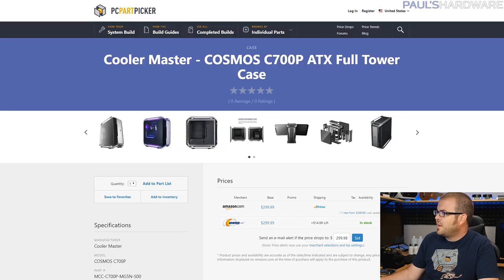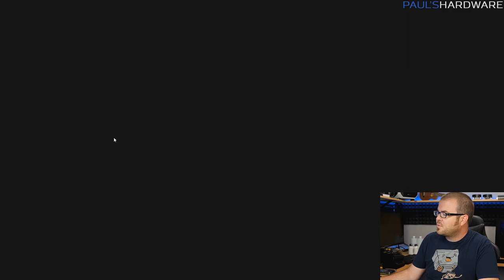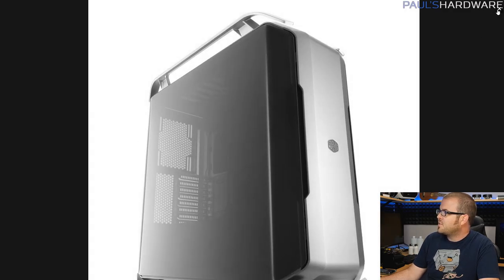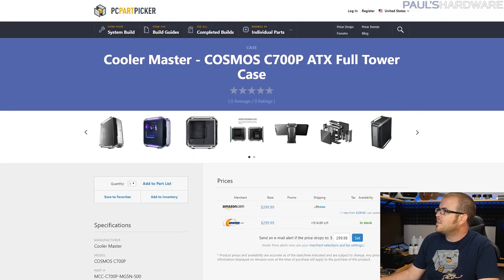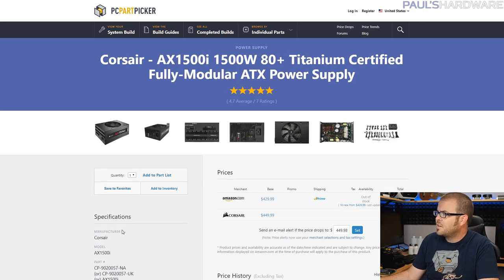Since this is a high-end build, of course we need lots of space for future expansion — not that we can add too much more to this motherboard since we've only got 16 PCIe lanes from the CPU. But with the Cooler Master Cosmos 700P, a recently released high-end case at only about $300, we're covered. And never skimp on the power supply — so we've got the Corsair AX1500i 1500-watt power supply, which has been kind of the gold standard titanium-rated power supply for quite some time.